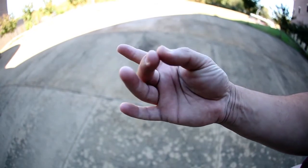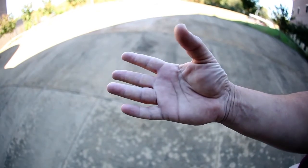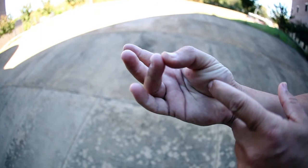Touch your middle finger to your thumb lightly, and this is medium. Touch your ring finger to your thumb lightly. This would be medium well.